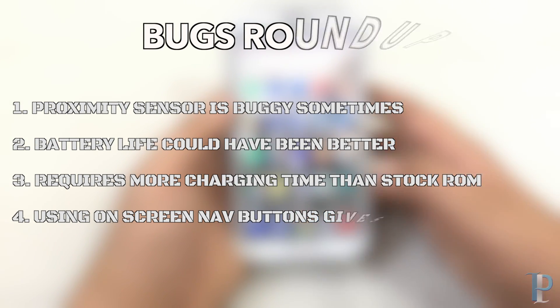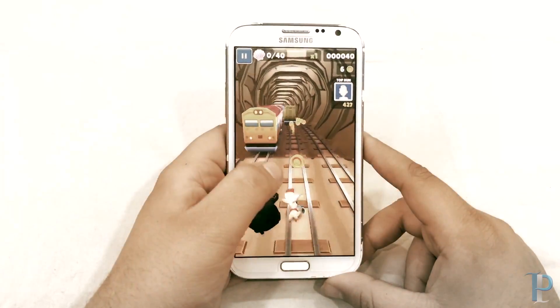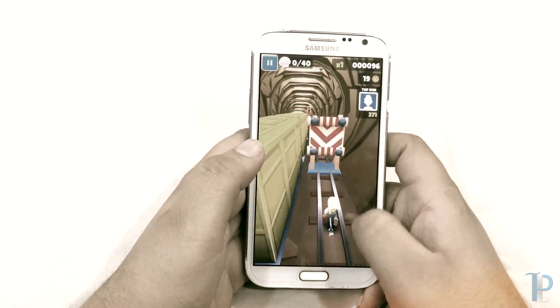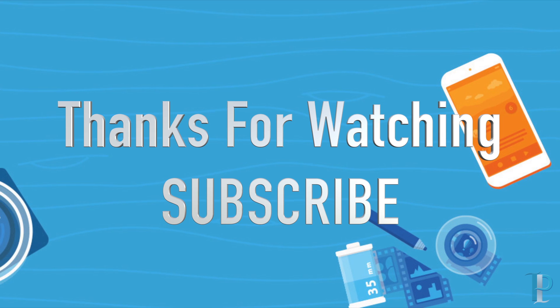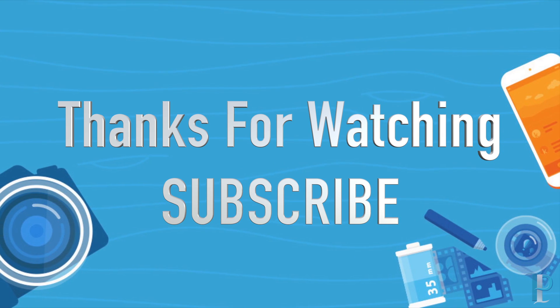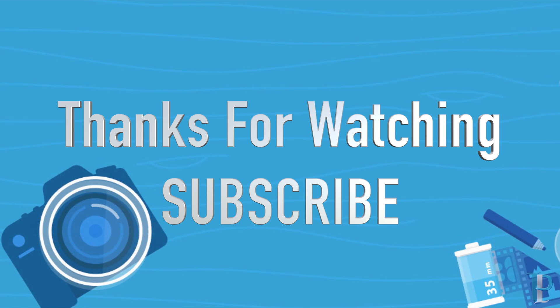We were using this ROM for a couple of days as our daily driver, and if you guys want to enjoy Nougat features on your Galaxy Note 2, we would definitely recommend you to give this ROM a try. Thank you so much for watching — if you liked the video please give it a thumbs up, don't forget to subscribe, and stay tuned for more videos. Thank you.